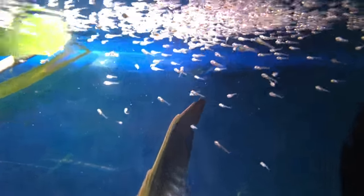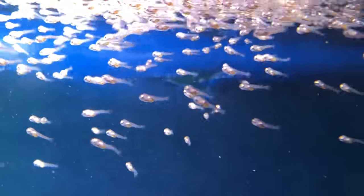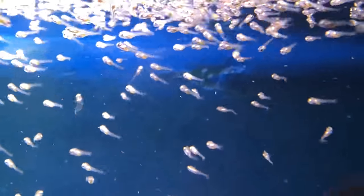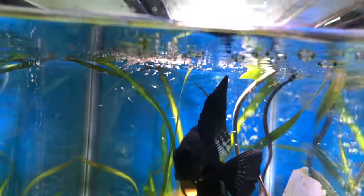Now that they're free swimming, they already have their tails and they're swimming around and starting to look for food, so it's going to be time that I start putting food in. I don't have to worry about other fish in this tank attacking them, and I do have some baby brine shrimp that's frozen.